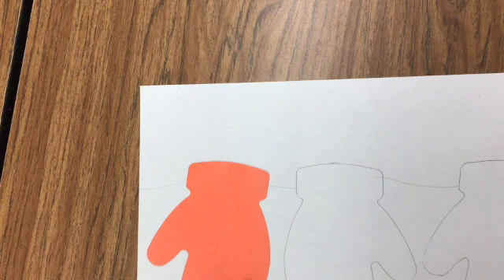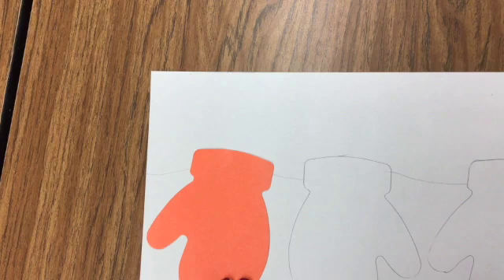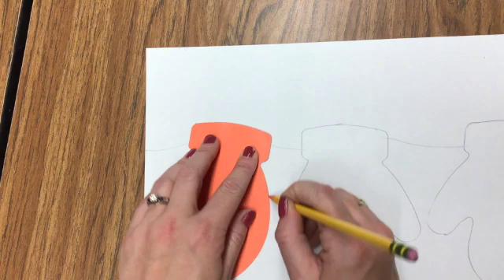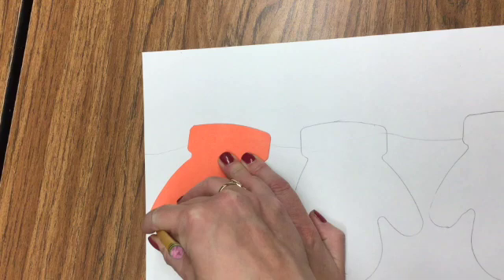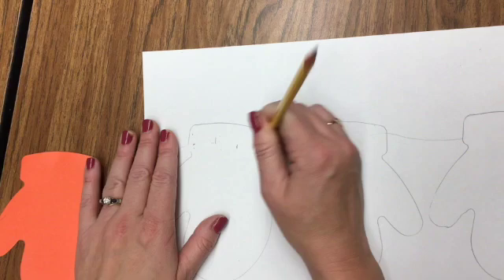There's room for a third mitten over here. I'll flip it in this direction and trace it the same way, going around the shape and doing the best I can. After tracing, go ahead and erase the line through it. Now I have my three mittens hanging on a line.